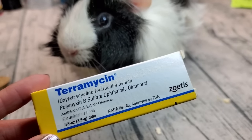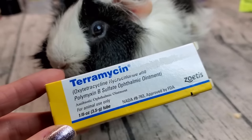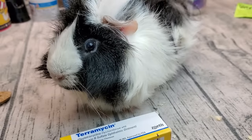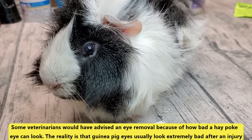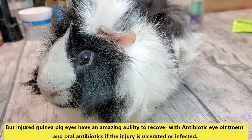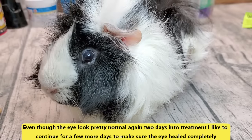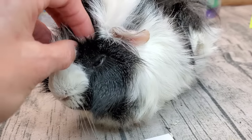Terramycin — this is what we use. It's an over-the-counter antibiotic eye ointment in the United States, and on guinea pigs it does a phenomenal job. Usually this will do the job — not always, but usually. Look at that: the eye becomes beautiful and healed. Don't be too quick to have eyes removed either, because vets will usually say the eye needs to come out. But guinea pig eyes make remarkable, unbelievable recoveries. You saw how bad his eye was — this is all we did for about five or six days to get him back to looking the way he's supposed to.